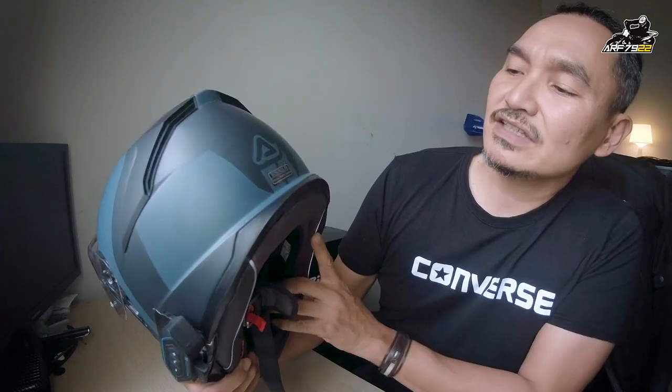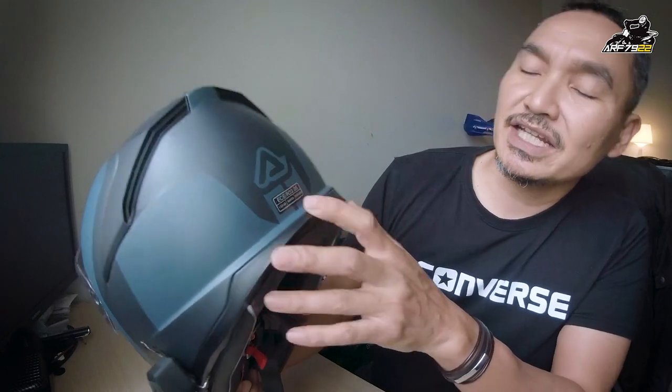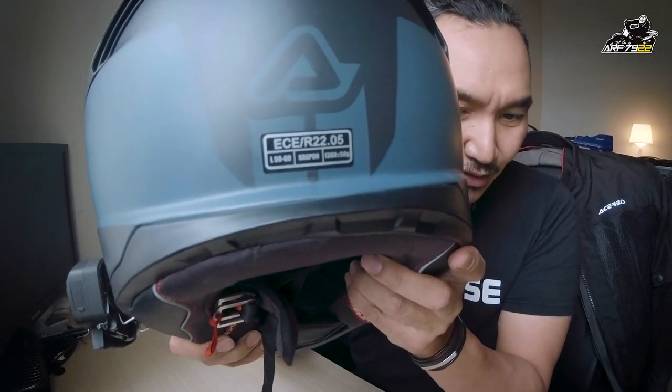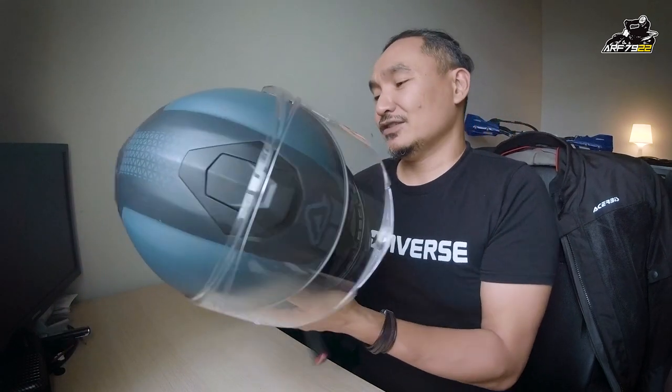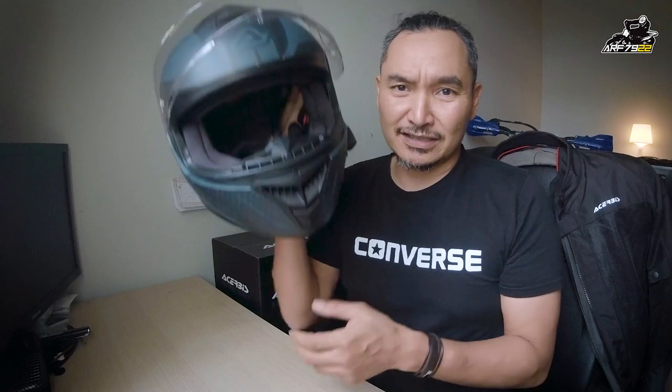Dan yang ketiga, yang paling best tentang helmet ni — untuk size L Crapon ni, dia punya berat ialah 1380 gram. So, untuk helmet full face, 1380 ni consider agak ringan jugalah.